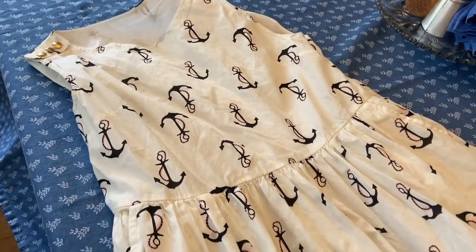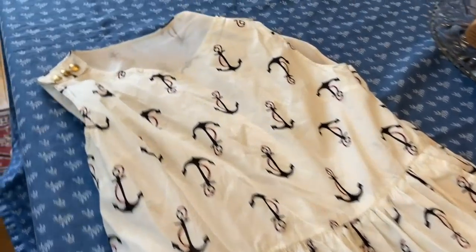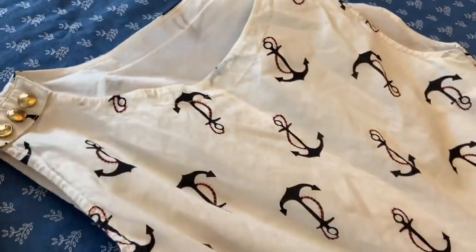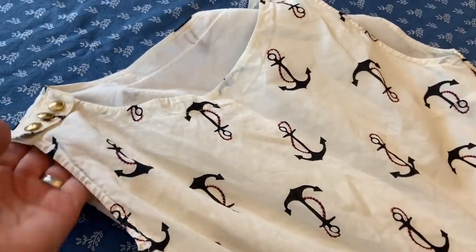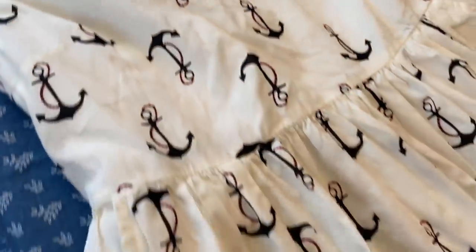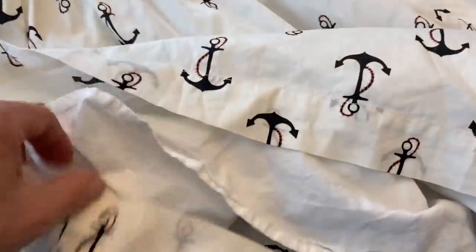We just got back from lunch and the playground and there is a Goodwill in the same shopping center. My daughter picked out this dress — it was $7.99. There's no label, but I think it's probably J.Crew or some brand like that because it actually had the security sensor in there, so somebody must have taken the label out. It's got cute little buttons. There would have been a belt, but whoever donated it, the belt wasn't there or it got lost. And there's pockets — it's lined. It's a really nice dress.